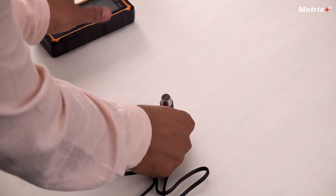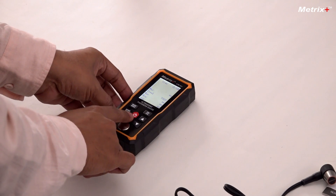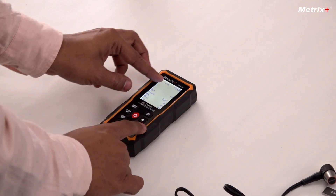Now let's see how to use this instrument. So we turn on — this is the switch-on button. As you can see I pressed and the instrument is on. This is the default screen.